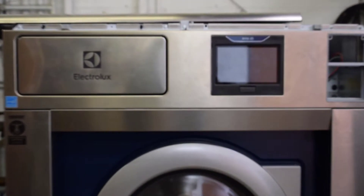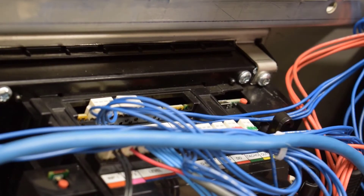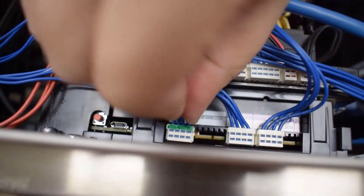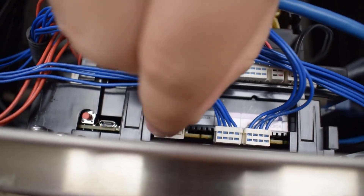For connecting the serial harness, find and locate the RS-232 port on the front control board in the machine. Disconnect the existing connector in the RS-232 port and connect the CCI provided serial harness. When connecting the serial harness, ensure that the wires of the connector feed out in the same direction as its neighboring existing wires.